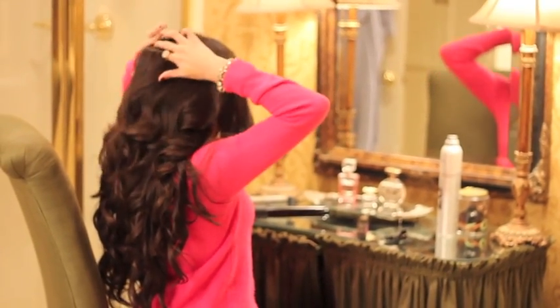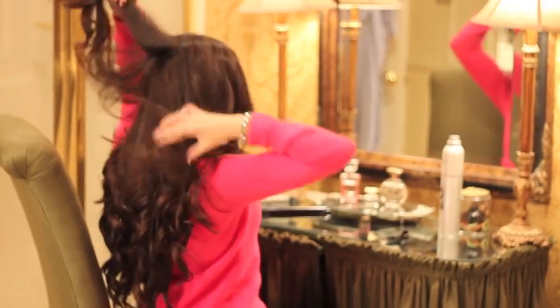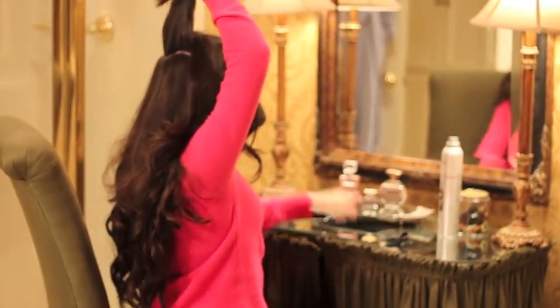The final step is to tease my hair. Not only do I tease my hair to get volume, but I also do it to hide the clips.